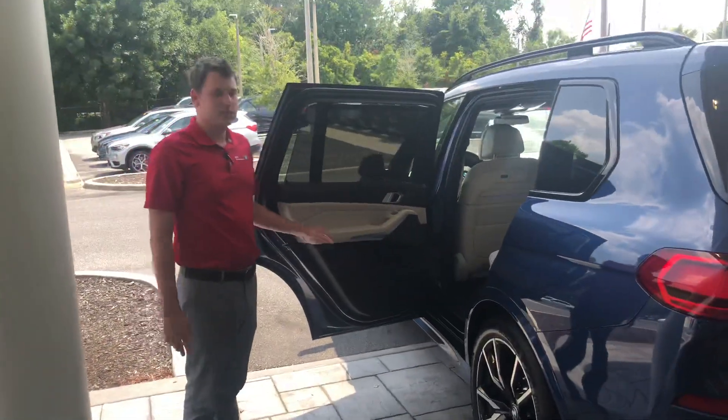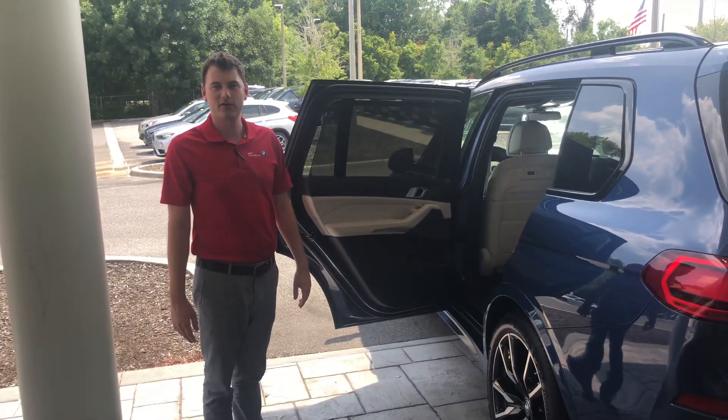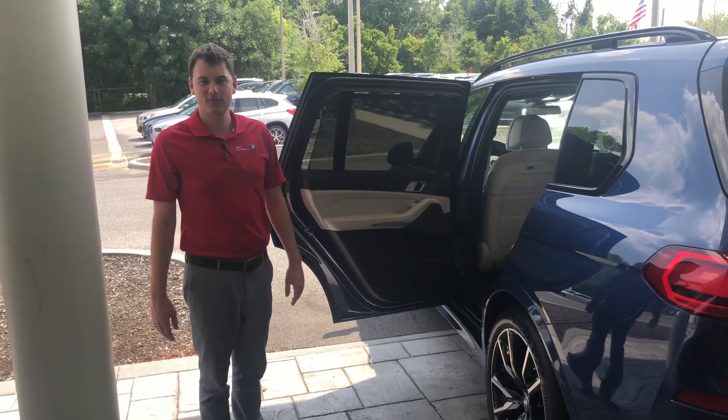So that's going to be the main space differences between the X5 and the X7. If you have any questions, give me a call at 352-376-4551. Thanks.